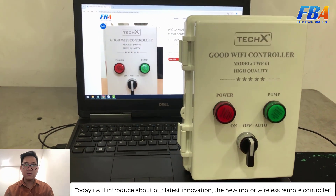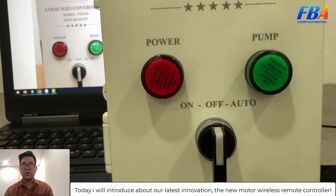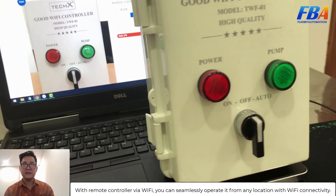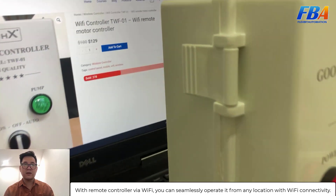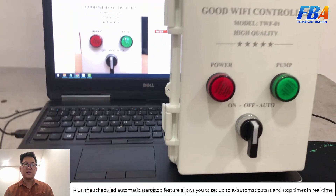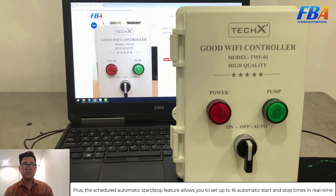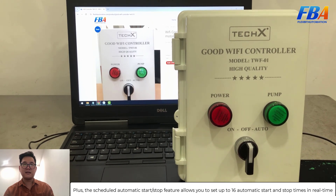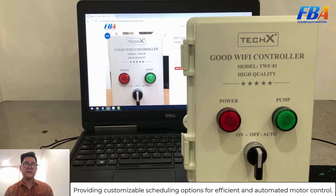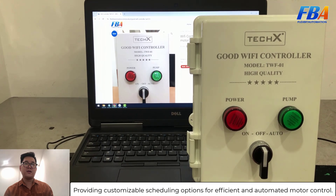Hello everyone, today we will introduce our latest innovation: the new motor wireless remote controller. Via Wi-Fi, you can seamlessly operate it from any location. The schedule automatic start and stop feature allows you to set up to 16 automatic start and stop times, providing customizable scheduling options for efficiency and automated motor control.